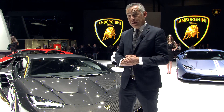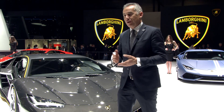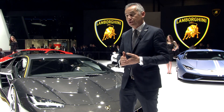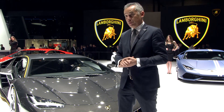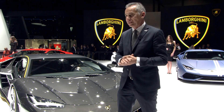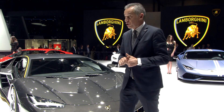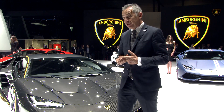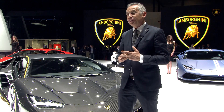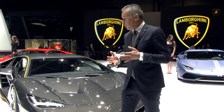The Lamborghini Centenario is for our engineering a kind of laboratory to prove our competence and the new innovations we can achieve. Our engineering touches the most important points of the car: first is the engine with increase of power, then chassis control, aerodynamics, and at the end the designer closes all the package in a marvelous design.